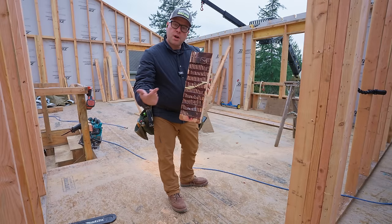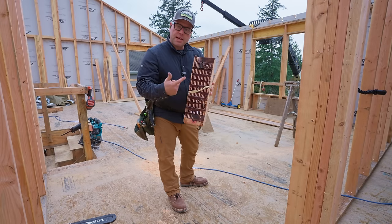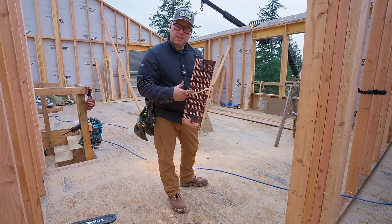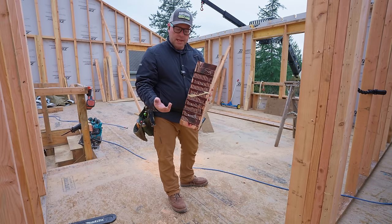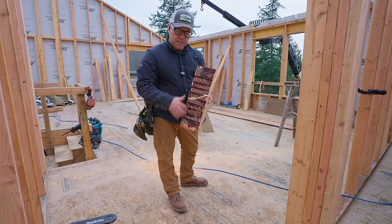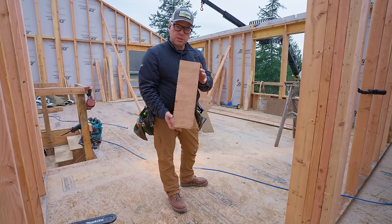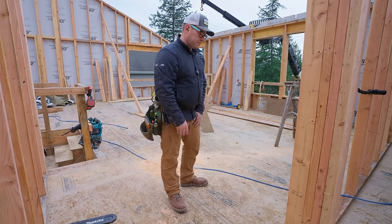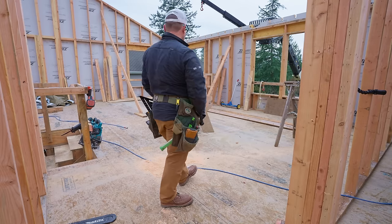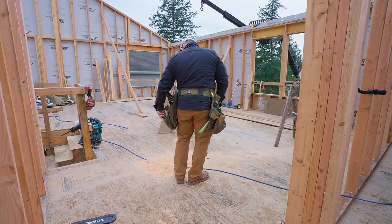This is the end of the glulam from manufacturing. They manufacture these in 60-foot lengths. I ordered a 25-footer so we had about 3 feet extra. There is the proof of that — that's how they come from the factory. Of course our job is to cut them and make them look pretty.